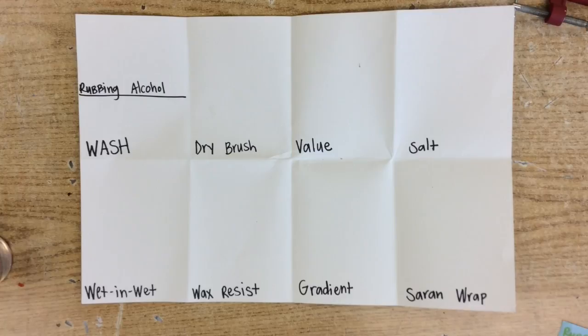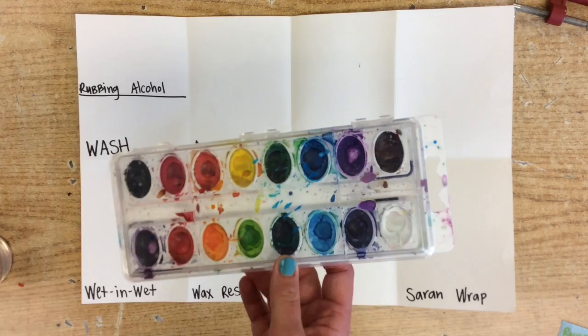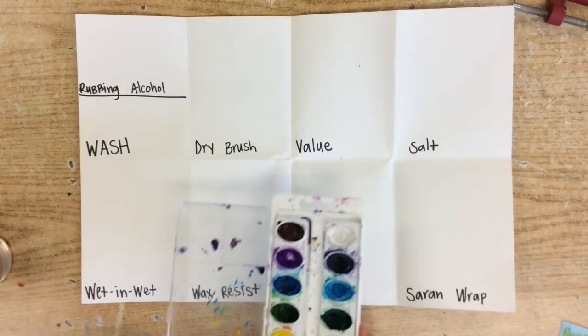Now that you are ready to go, we are ready to get started with watercolor. Each table at least needs a set of watercolor — there should be enough for more than one. We're just practicing today, so if there are colors missing in some of these, it's not a big deal.